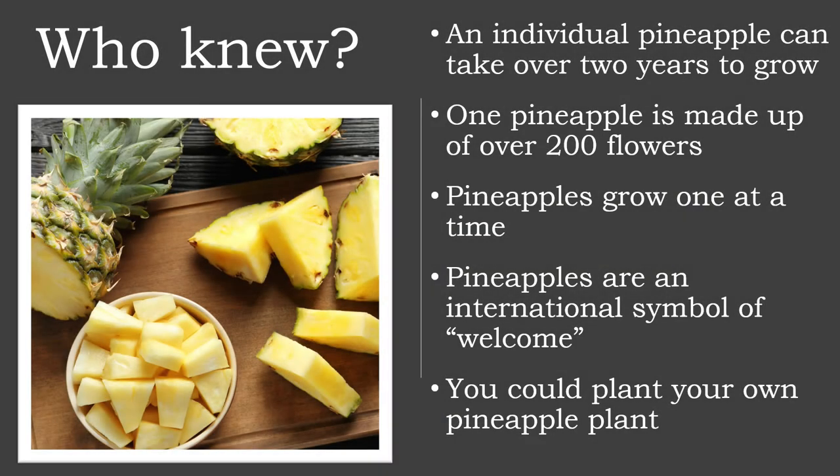The top of a pineapple, after cleaning and drying, can be planted in soil and a new plant will grow. Unlike other tropical plants that grow from seeds, pineapples actually grow from replanting their crown. You can plant the leafy crown and core in moist soil where it will start to root in six to eight weeks.